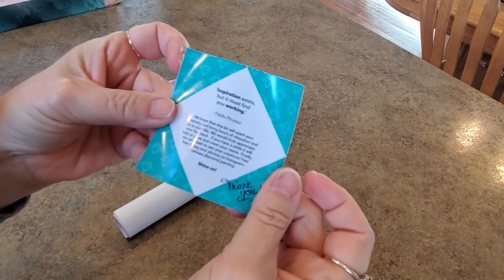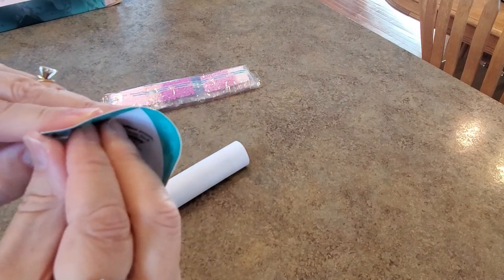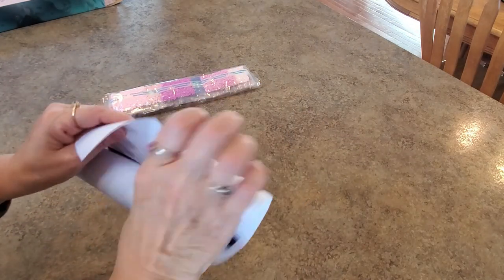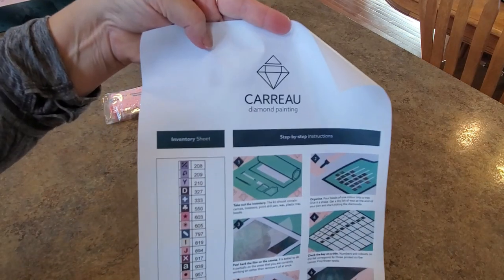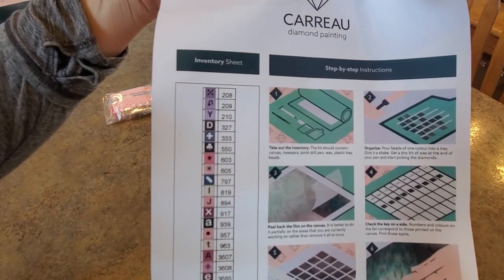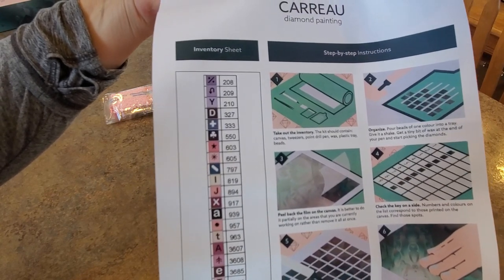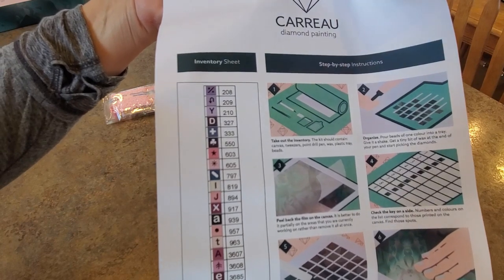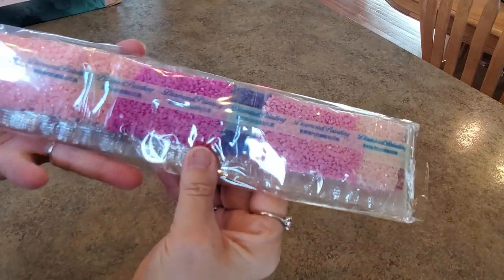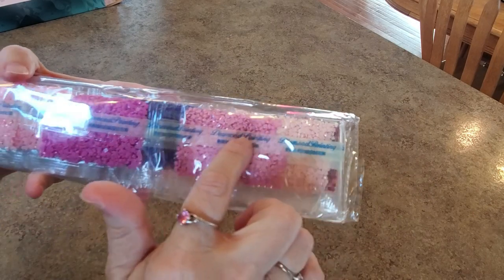There's the sticker. This looks to be directions. Here's the name of the company: Karu. There's an inventory — pretty basic inventory, but look at the nice symbols. You could copy that if you wanted to put it on your containers. And here are our drills — it's a square drill kit. It says 'diamond painting' on the strip. I don't think I've ever seen drills with that packaging before.